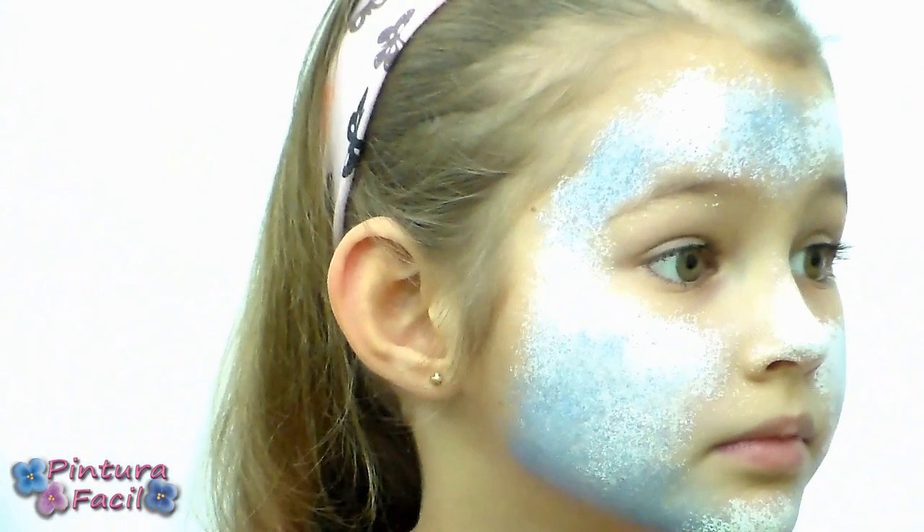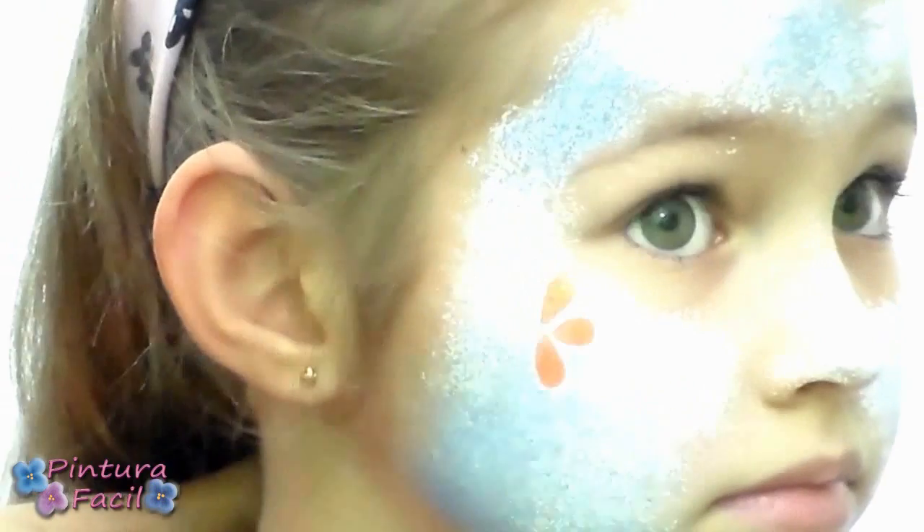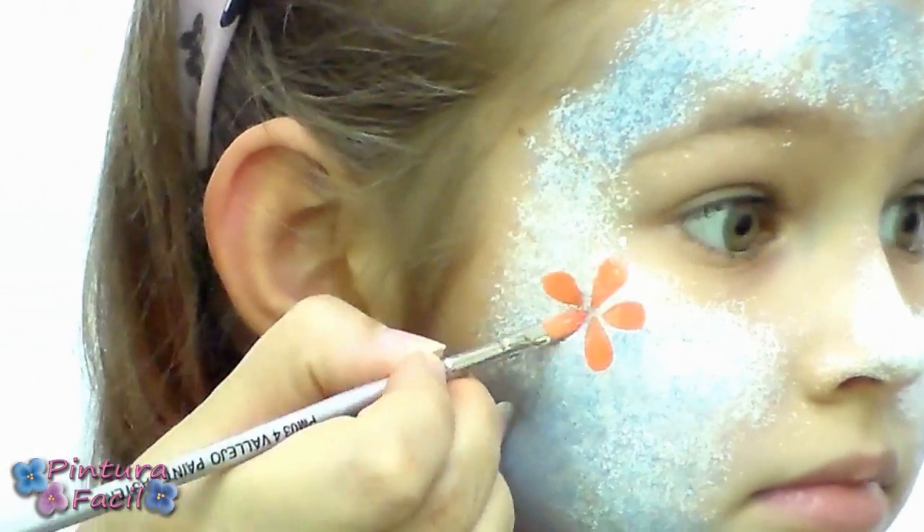Make the same on the other face side, including some clouds on the nose. Using a flat brush and orange paint, paint some flowers on the cheek.